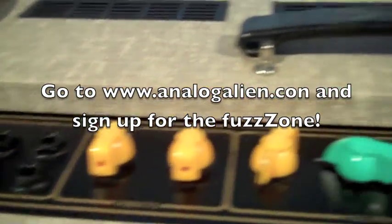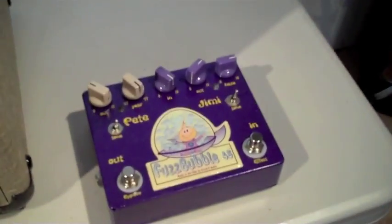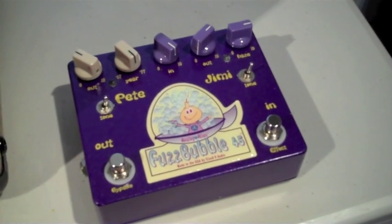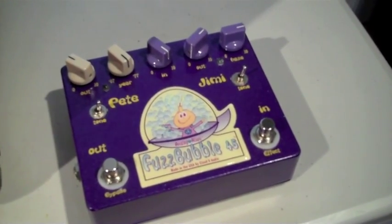Between a setup like this amplifier and the Fuzz Bubble 45, you can get loud and aggressive if you want to, or you can get that aggressive sound at a lower volume — which is great for smaller clubs or smaller recording studio gigs.